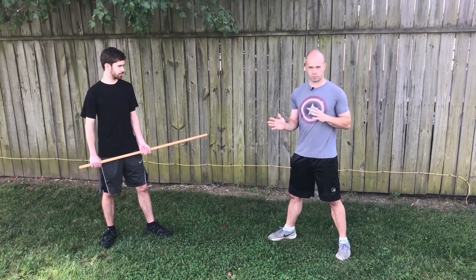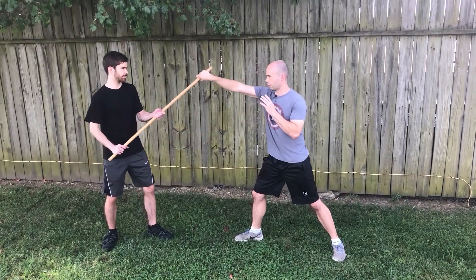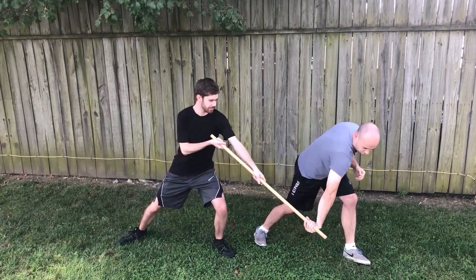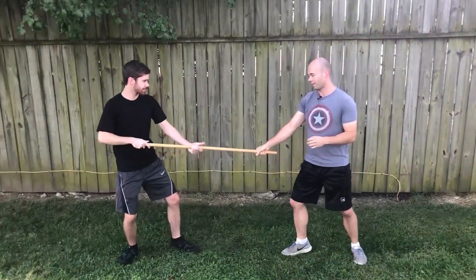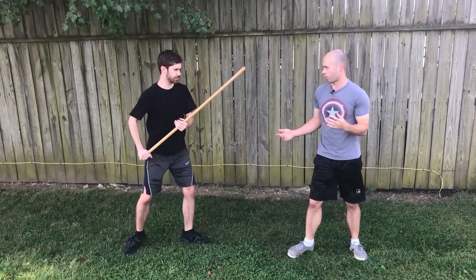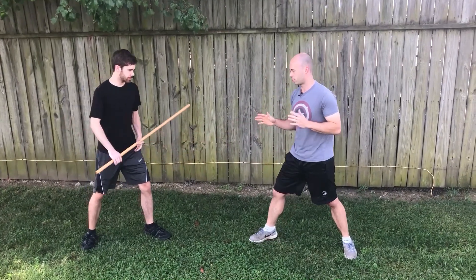The first thing I want to say is if I'm going to try to take a staff, sometimes if I try to just get it with one hand, it's pretty easy to break my grip. Even if I try to resist, if my attacker knows what they're doing and I try to pull, there's not a whole lot I can do with just one hand on here — it's too easy for him to overpower me. So I'm just going to focus on two-handed techniques.